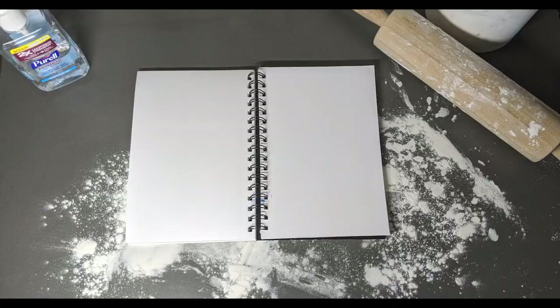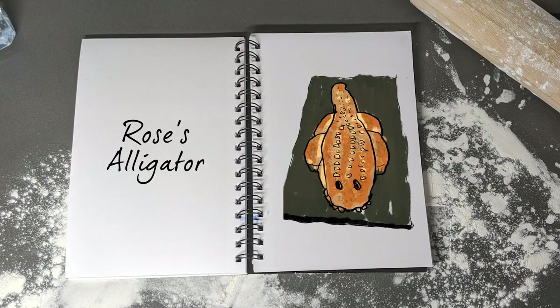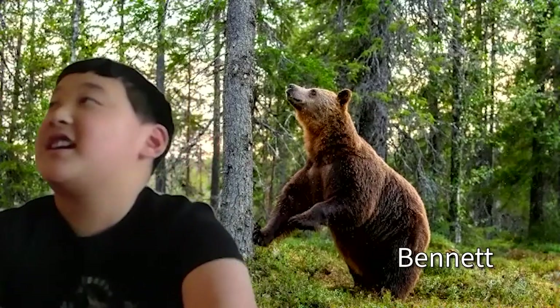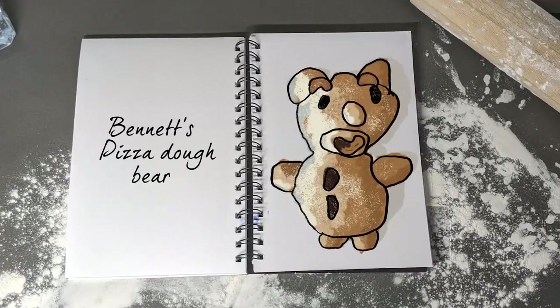Rose's animal bread is going to be an alligator with teeth made from peanuts and eyes made from raisins, using both technique and ingredients to pull it off. Meanwhile, Bennett is using a basic pizza dough recipe to recreate a classic teddy bear shape.